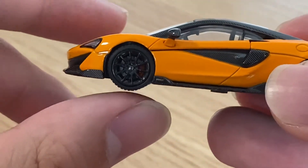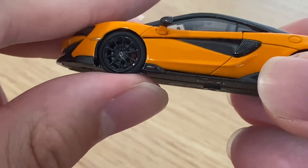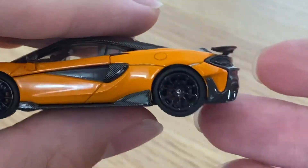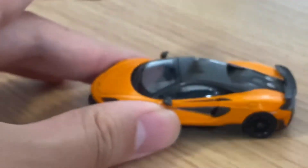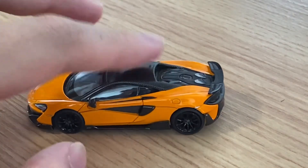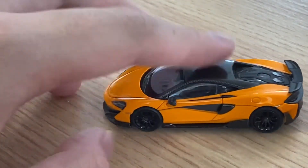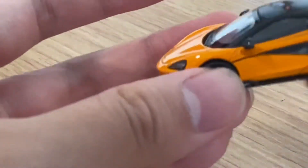One of my friends asked me on Discord whether the wheels can roll. The answer is: well, this rolls, but if you put it on a surface, there's a lot of resistance — so technically yes, but I wouldn't really recommend it. It's definitely not designed to roll. So 99% of the time, you'll either keep it in its original acrylic display case, or just take it out and put it in your own collection.